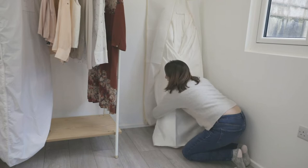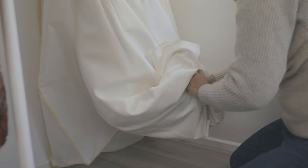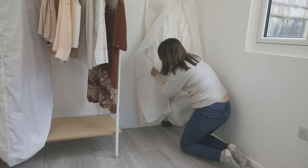With this particular dress, it has a train underneath, so we're going to grab the back and the bottom of the dress and gather it all up. We're actually going to use a rolling method to fit it into the garment bag — we'll take that and just fold it and roll it in.